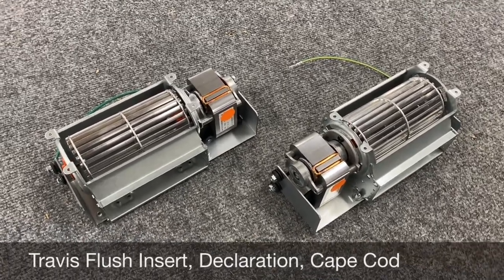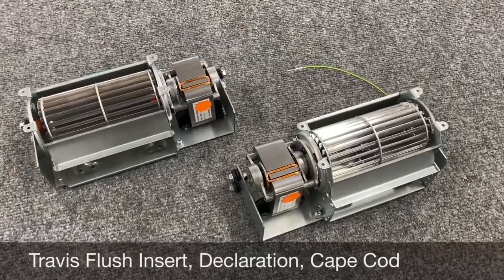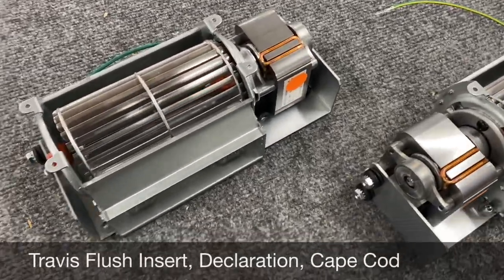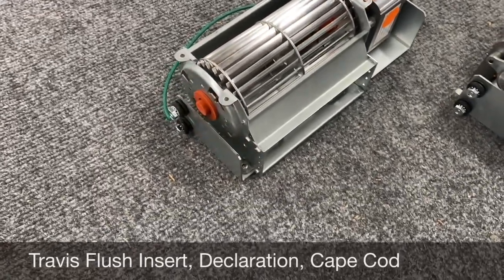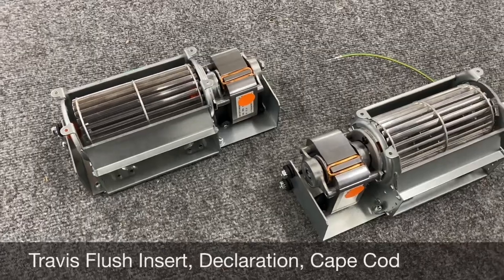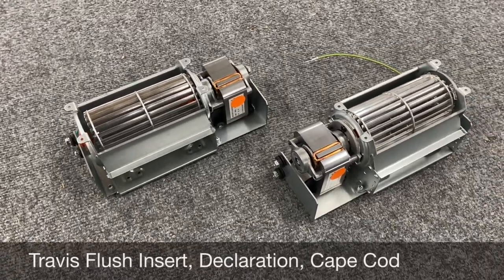These are an actual replica, but we've made obviously a few improvements. Bracket design really hasn't changed much, so it's still a nice bracket — exact OEM dimension brackets. Again, hangers and grounding wires are all pre-attached. Obviously we've made a few improvements to the blowers as well.